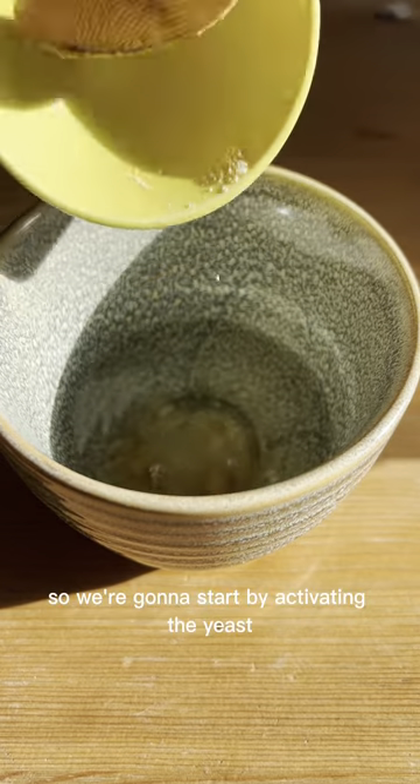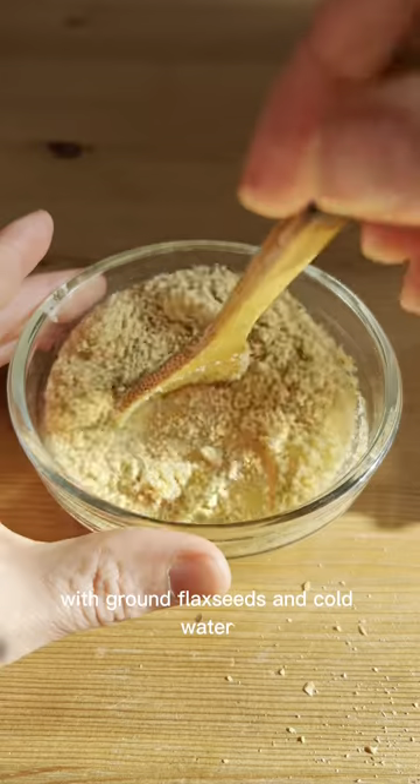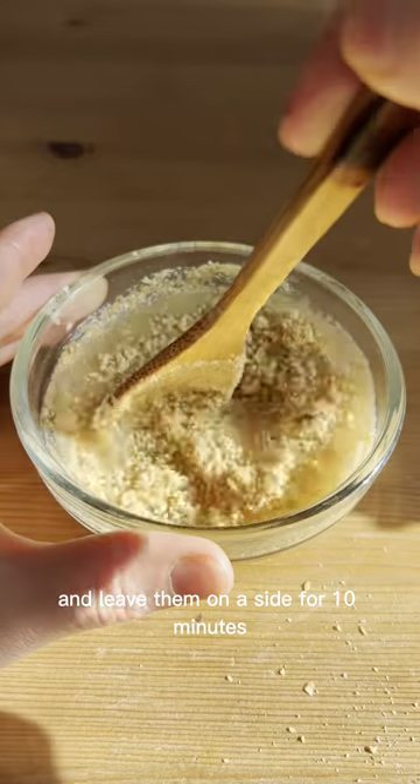They are made with a yeast dough, so we're going to start by activating the yeast with warm water and sugar. Then we're going to make flax eggs with ground flax seeds and cold water, and leave them aside for 10 minutes.